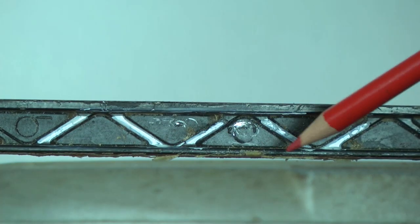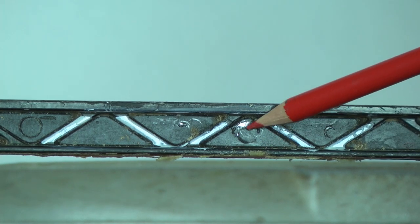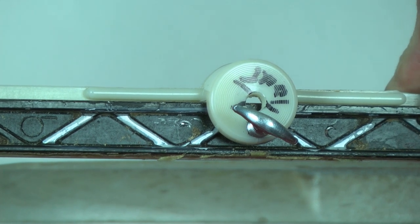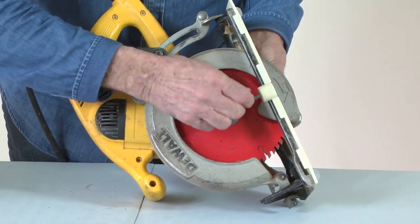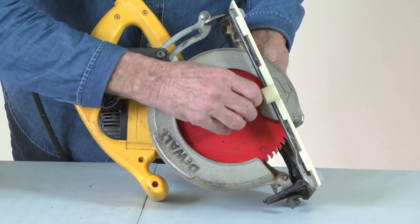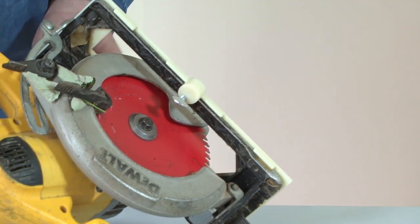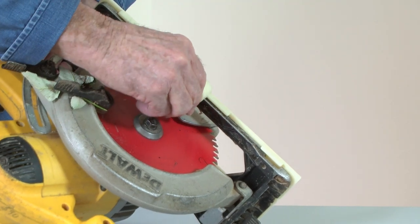You may have to adjust it slightly forward or back to make sure that it does not rest on a rib or an uneven surface. You want the screw to clamp on a flat area to securely hold the saw guide. Tighten down the thumb screw, checking that the saw guide is firmly attached. It's critical that the front and rear side tabs are tightly flush with the side of the saw base and that there's no side to side play.